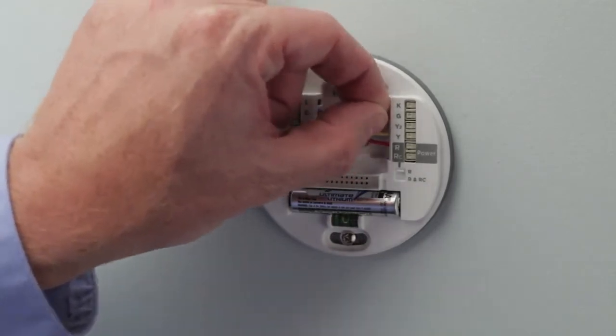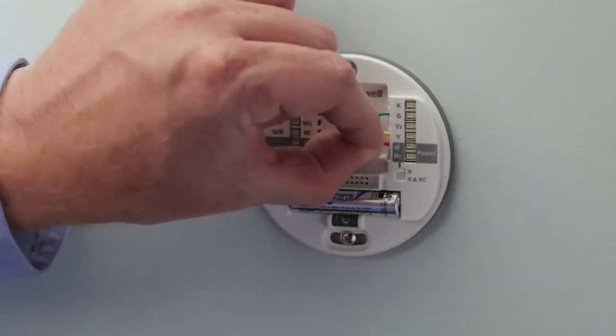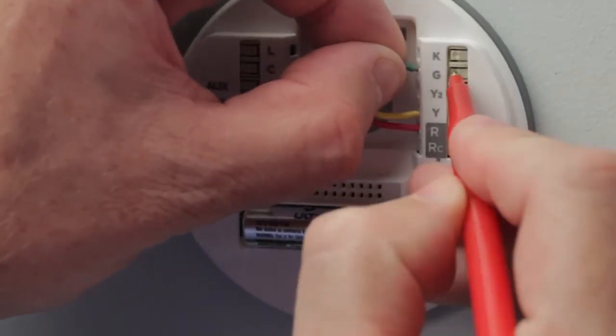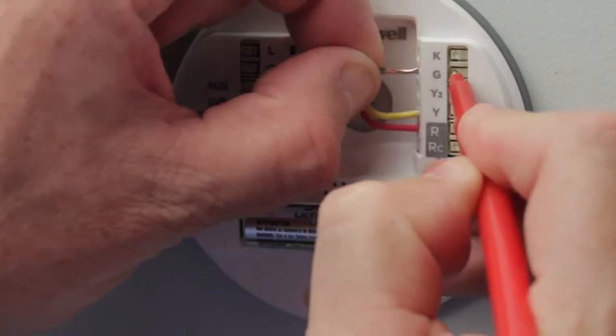If the wires are not inserted all the way, it may cause issues with powering the thermostat. In case you need to remove one of the wires, simply use a pen or a small screwdriver and press on the tab next to the wire you wish to release.